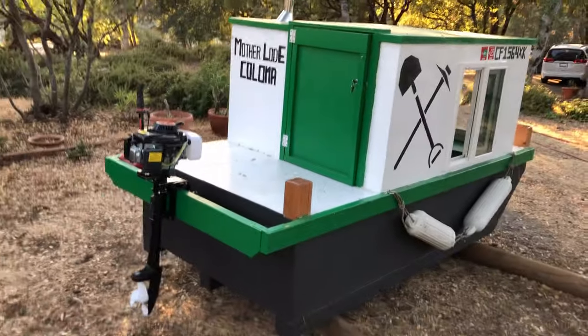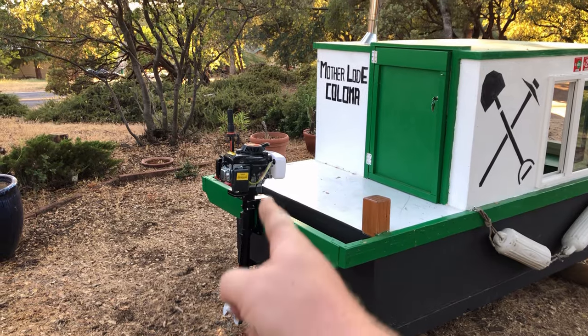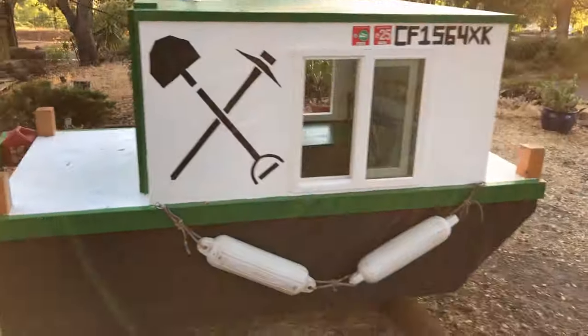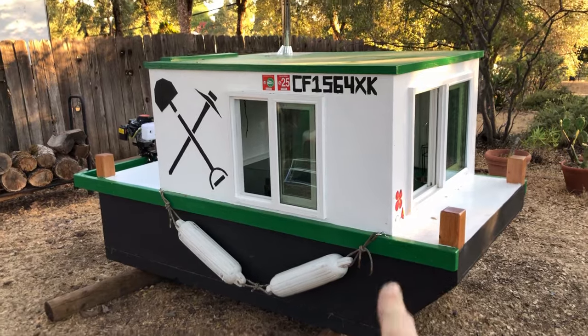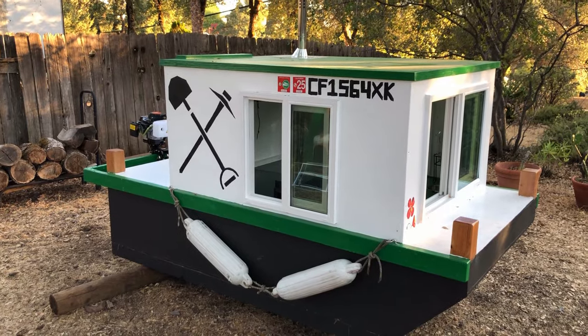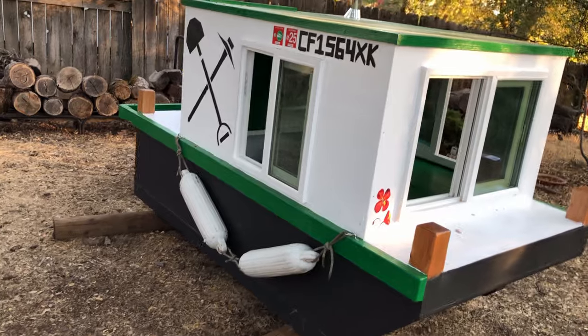The trick with a boat this small is keeping everything lightweight, so I went with the lightest motor I could find — it's only four horsepower, and I think two would even be enough. There's no room inside the boat to store the fenders because it's so tiny, so they're going to live on the outside of the boat and just bob around when I'm underway. They're tied off in two spots, so they won't float away.